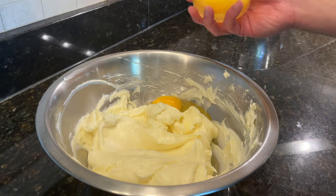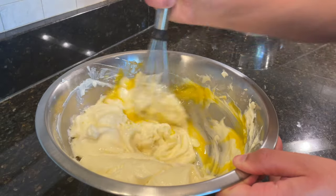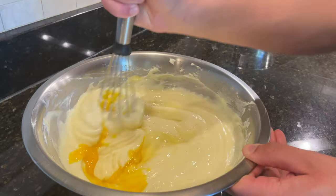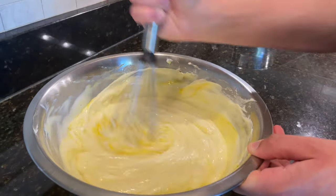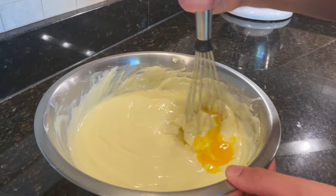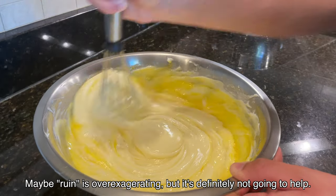Then add in 4 large room temperature eggs plus 1 egg yolk. Add in 1 egg at a time, and then mix until fully incorporated before adding in the next egg. Now that there are egg whites in the bowl, we need to be careful about over mixing because over mixing can trap air inside our custard. Any air that gets trapped inside the custard will ruin the smooth and creamy texture that we're going for.